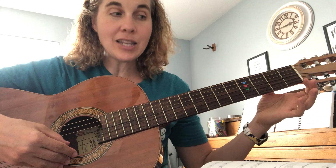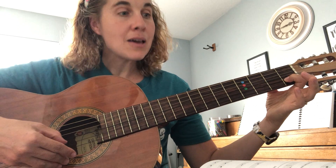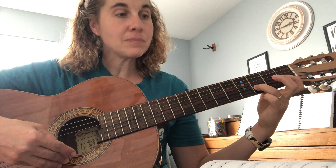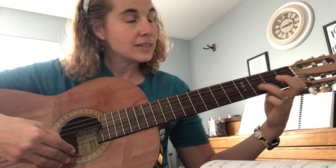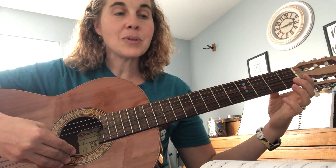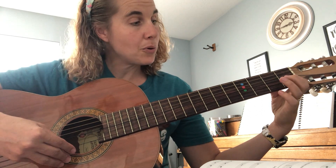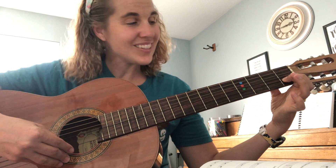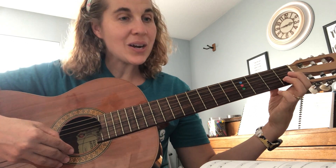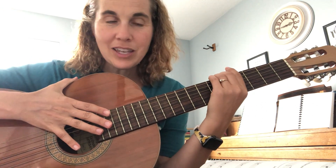I'm going to say the names as we play and go slow. One, two, ready, play: B C, B C, D B, C C, D C, B. I'm going to play it again, this time counting: one two three four, one two three four, one two three four.